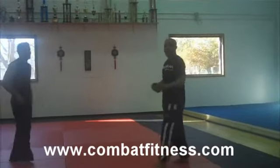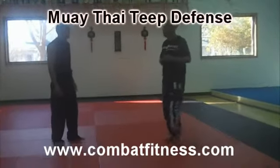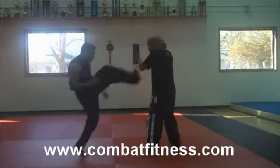Here again with CombatFitness.com, demonstrating basic teep defenses. The guy's going to throw a teep — this is an easy pass to the outside.